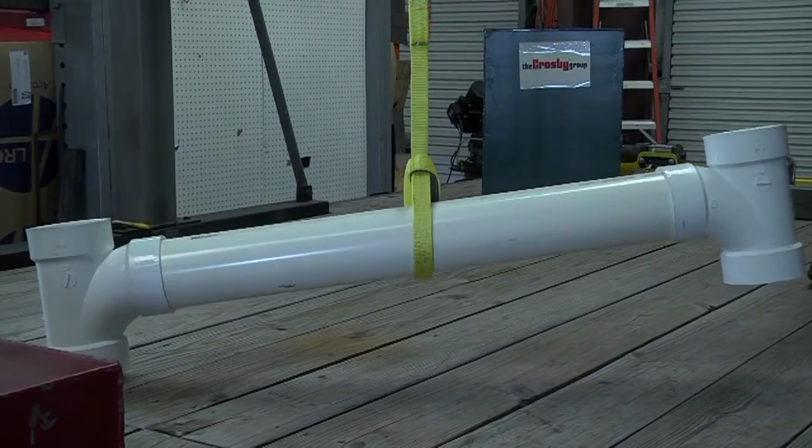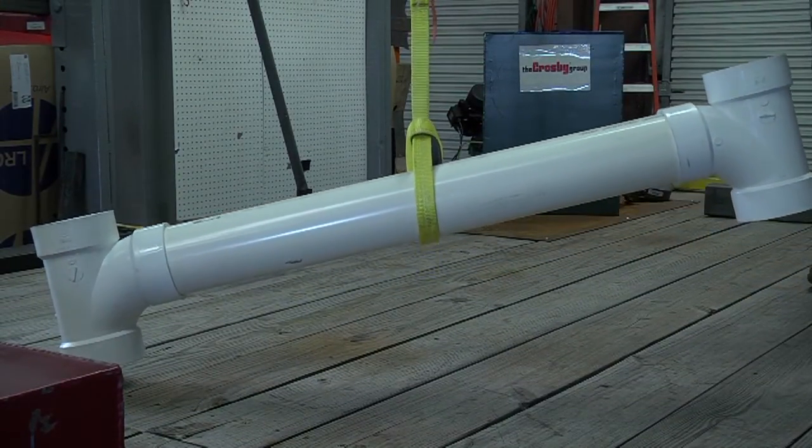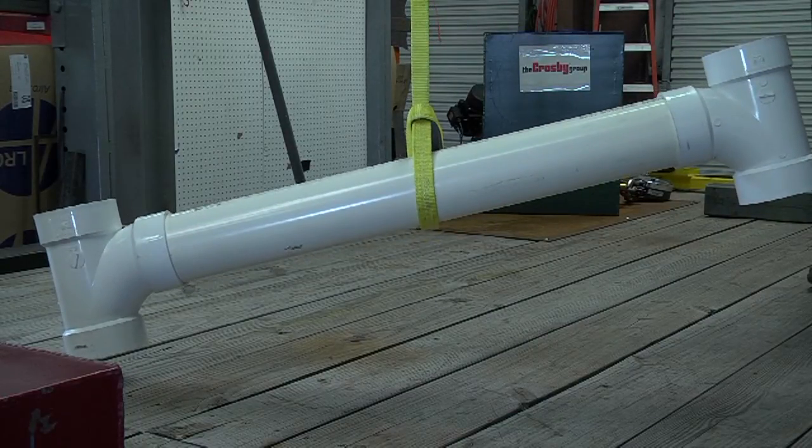A single leg choker hitch is easy and convenient to use and can work well on simple, short loads, but it does not always provide the load control and grip needed for safe and effective rigging.